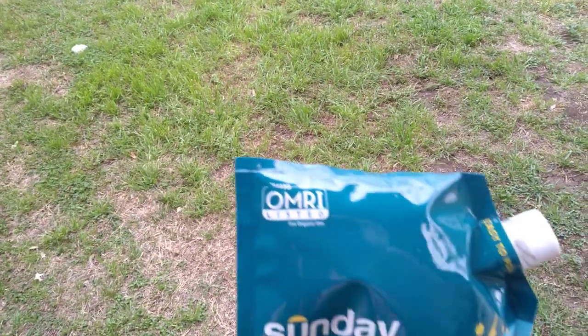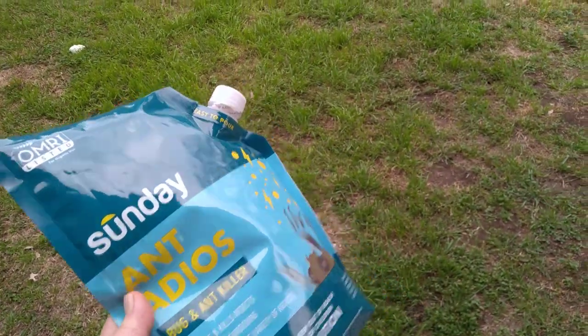The yard is recovering after the gophers and the fire ants. I got something with spinosad, OMRI listed, for the ants and also the gophers, and both items did their job. So I'm happy to say the grass will soon be back and the holes are not as numerous.